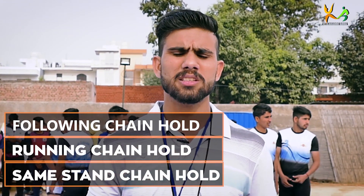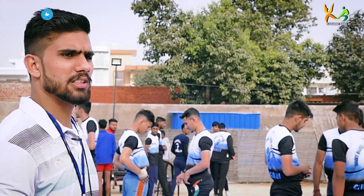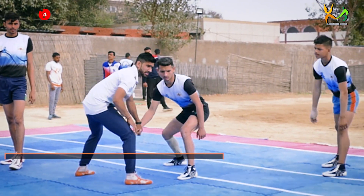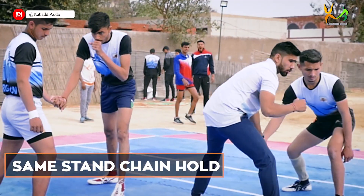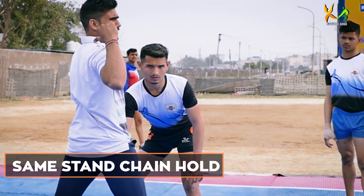We will learn the chain hold, and then we will explain it to the team. The chain hold can be applied at the center and the corner — you can hold both.